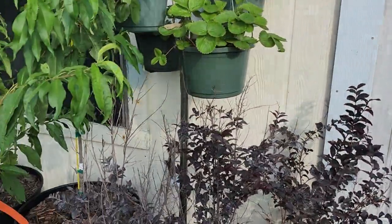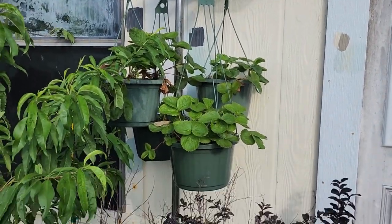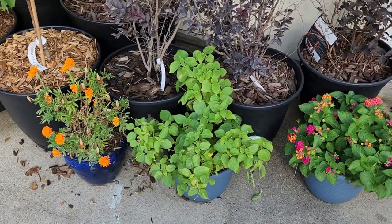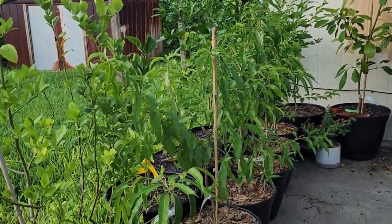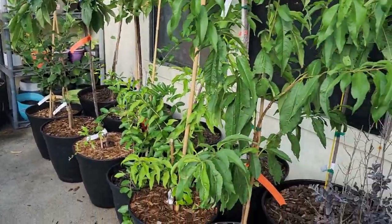And then we have some strawberries hanging here. My crepe myrtles — Ebony and Ivory — and lantana and marigolds here to help encourage the pollinators. And if you hear any meowing in the background, it's my cat wanting to come outside.